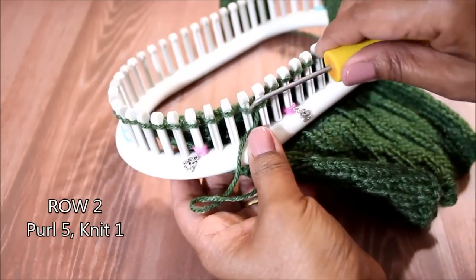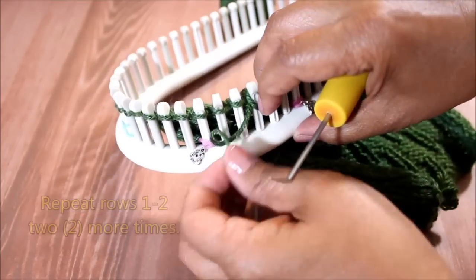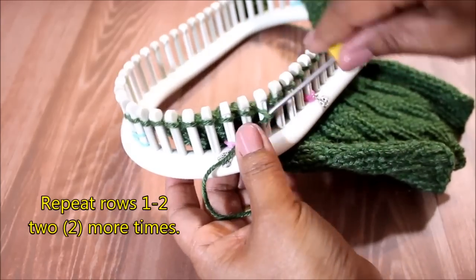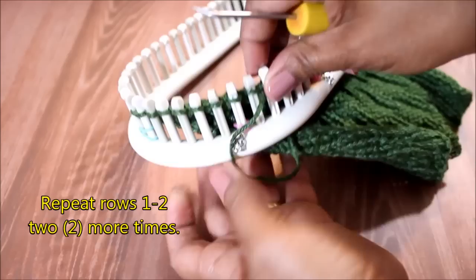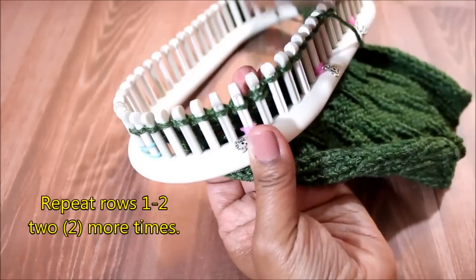Rows one and two you're going to repeat two more times, which is going to give you a total of six rows, and then we move on to rows seven and eight.